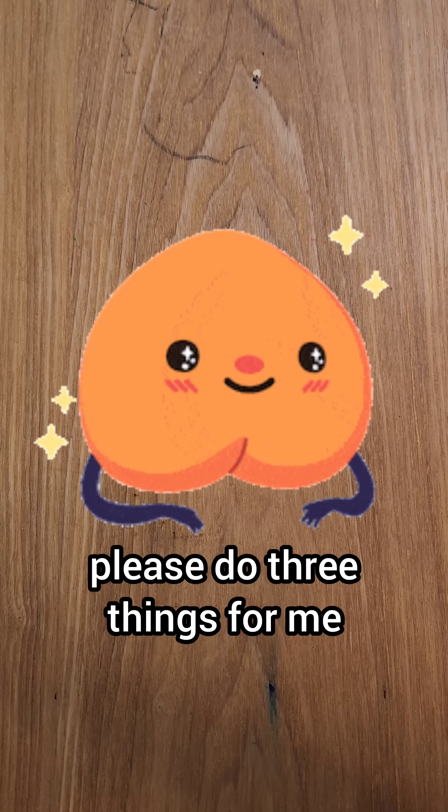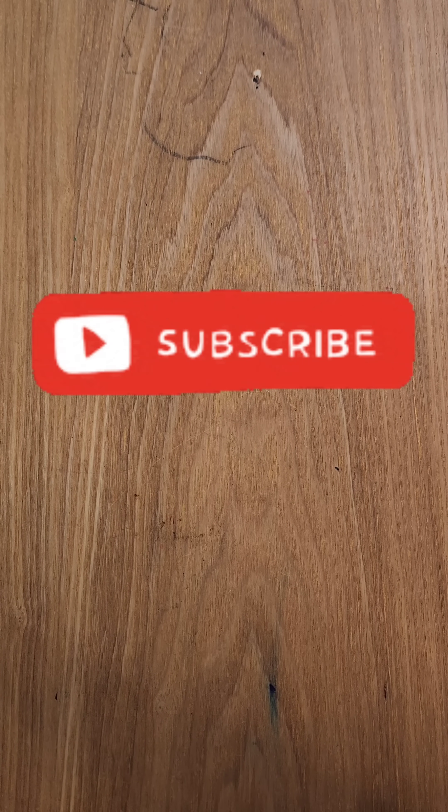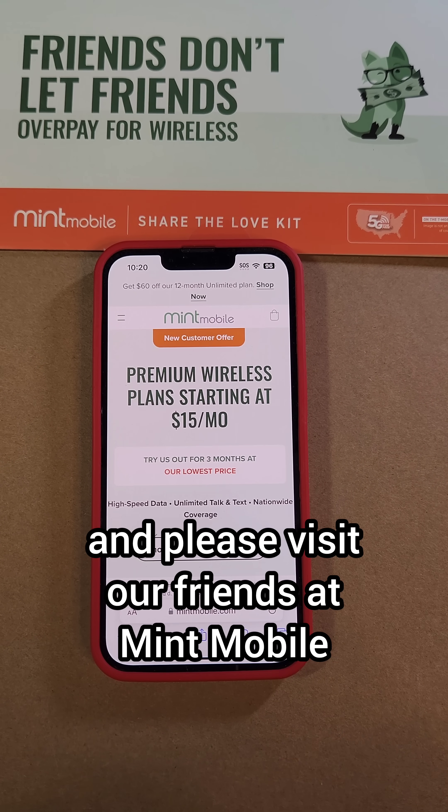If this video has really helped you, please do three things for me: please like, please subscribe, and please visit our friends at Mint Mobile.